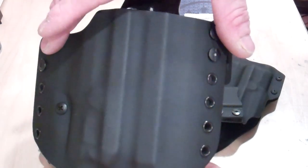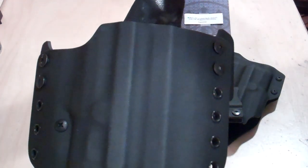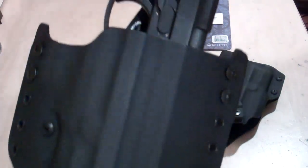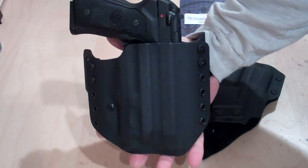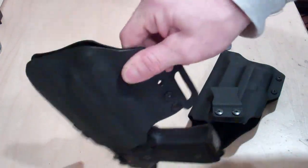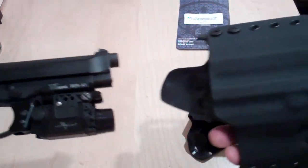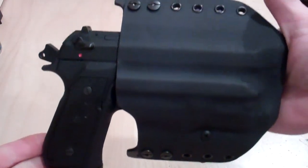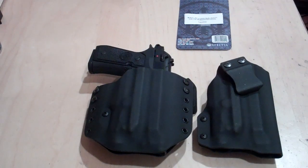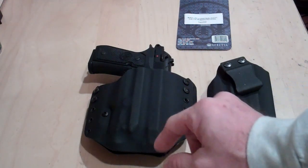The other thing with this holster too is if you want to wear it inside the waistband, there is other hardware you can fasten to the front of it — you just take off the hard belt loops, put on the inside-the-waistband hardware, and voila. So this is the outside-the-waistband holster — it is obviously a pretty good size, but we are dealing with a pretty sizable weapon. Upside-down shake test: it's a pretty heavy, girthy gun and it does not come out.